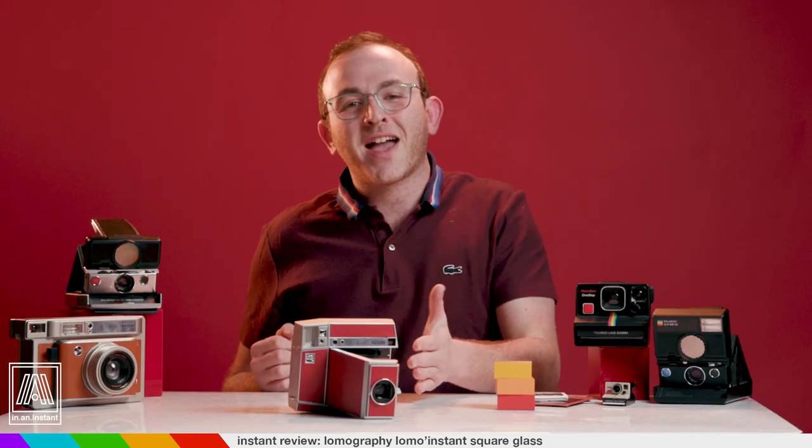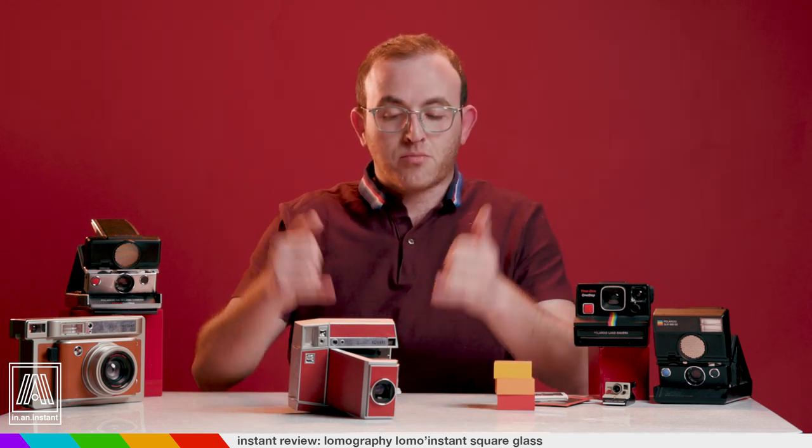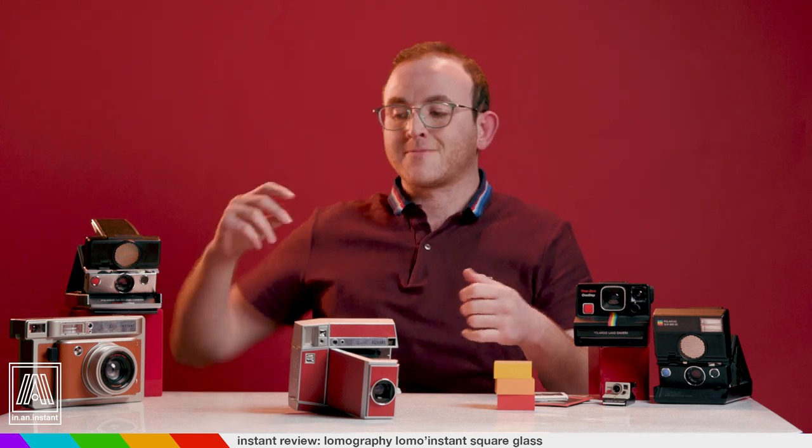Thanks for watching In An Instant. Go ahead and drive your car through that subscribe button, and stay tuned for more reviews, breakdowns, and all things instant. Bye!